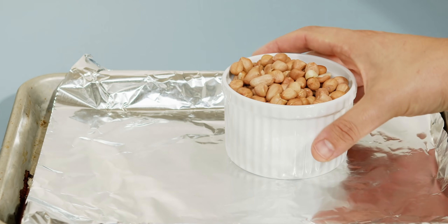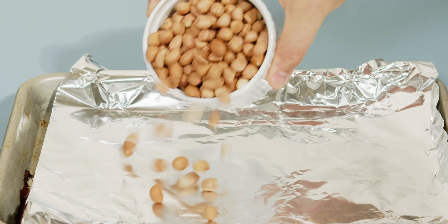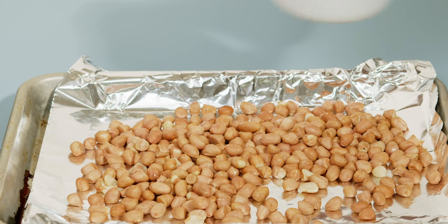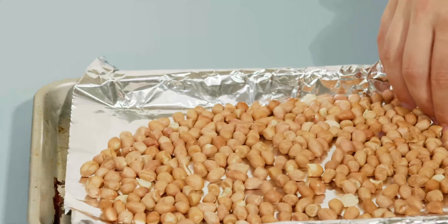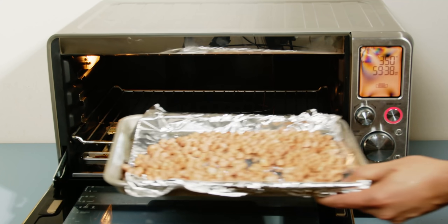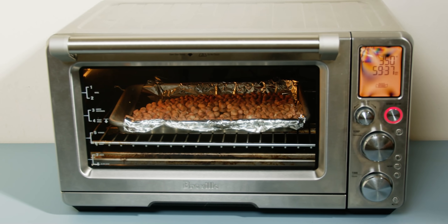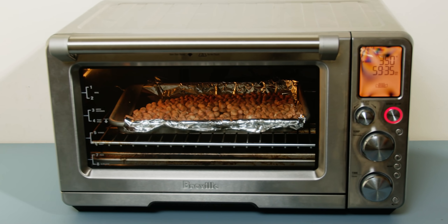Let's start with our peanuts. These peanuts are about two to three millimeters across, and I'm going to be using Spanish peanuts because they're a little more oil-filled, which helps make a good peanut butter. I'm also going to be roasting each of these peanuts for about 20 minutes at 350°F or 175°C before attempting to grind them.